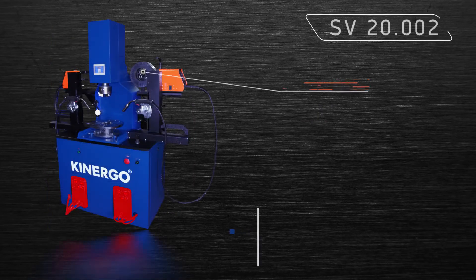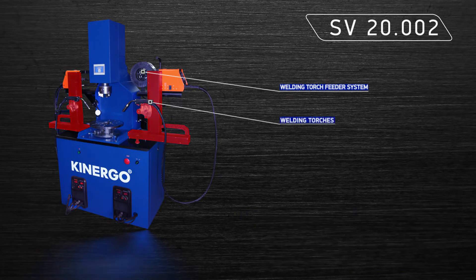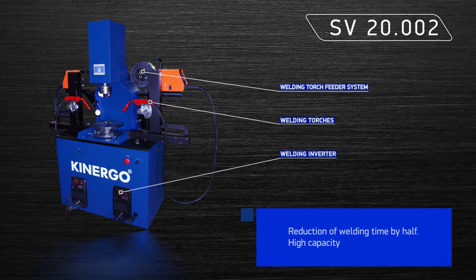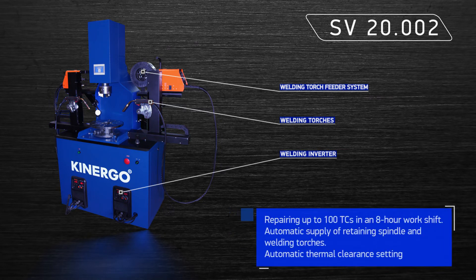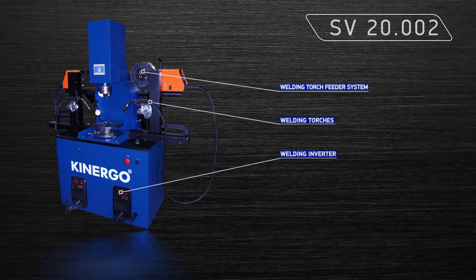The SV20.002 model is a specialized welding machine with two welding torches for high-capacity repair of torque converters. The machine remembers the last set position of the welding torches and then in automatic mode withdraws the torches and the upper rod, then returns them to their initial position for welding of the next torque converter. The time of the welding process itself is reduced by half.